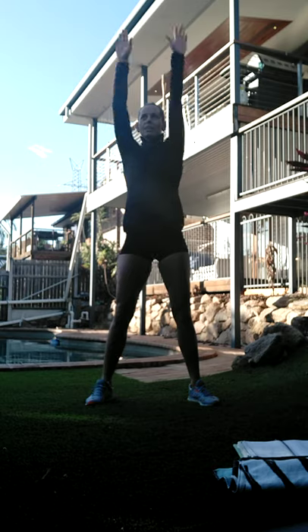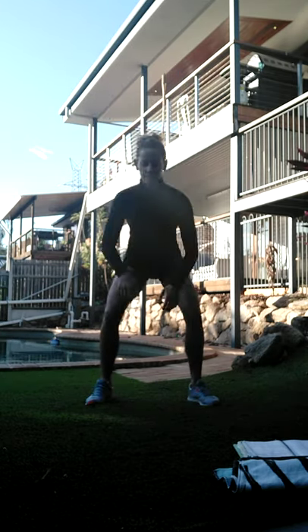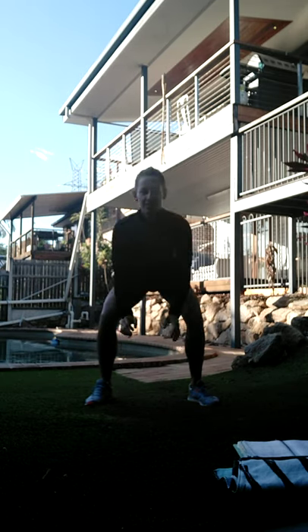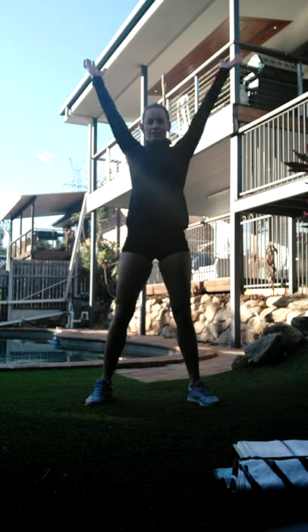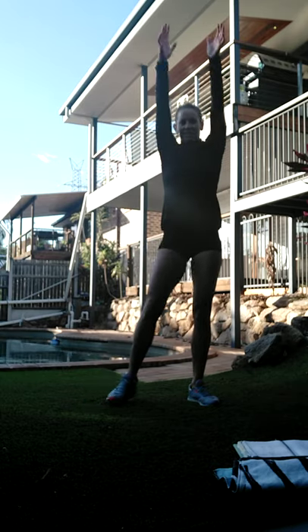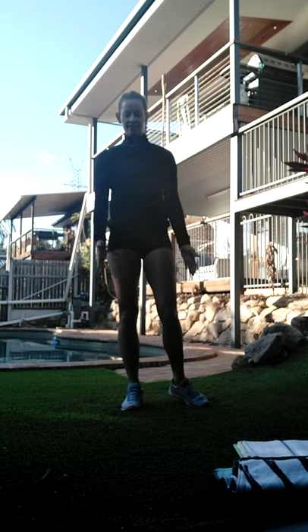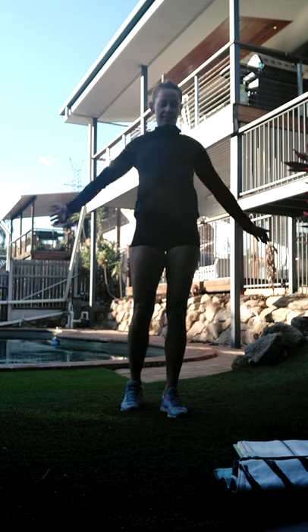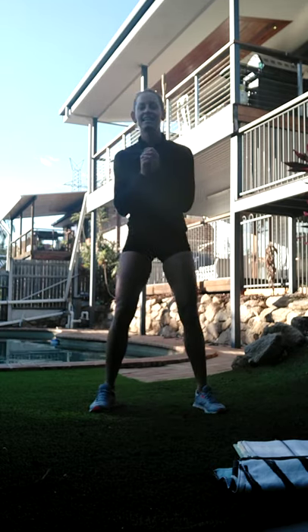Just lifting that heart rate a bit - let's double tuck. We want to keep the gaze forward so that we're not bending into it, we want to be squatting down into it. One more. All right, let's take those arms around in nice big circles - take it back the other way.